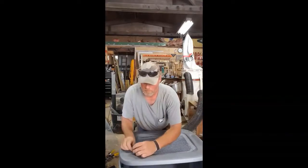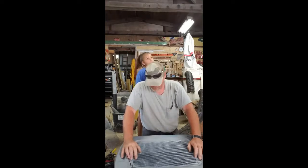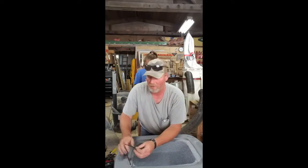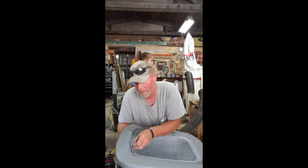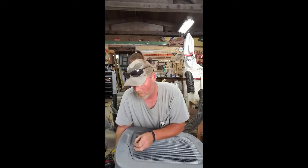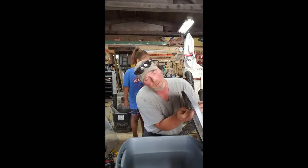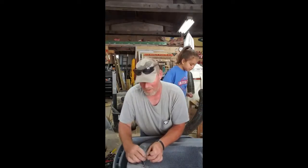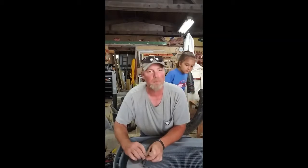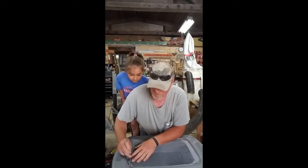My granddaughter just yelled break time for supper. I've got my granddaughter Thunder with me — you can kind of see her back behind me. She's going to be my future little helper; she enjoys doing this stuff. She just came out and told me it's time to take a break and go to dinner. I just wanted to get another zip tie done and get her in the video. She's peeking around the back of my head, all camera shy, trying to see what I'm doing. She enjoys the animals and helps on the farm.